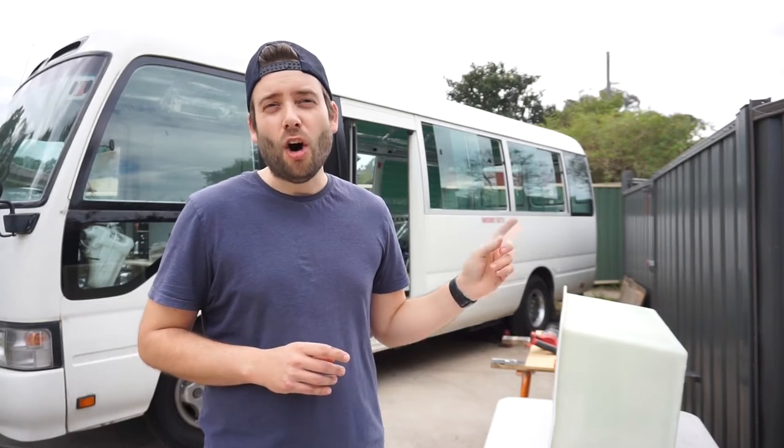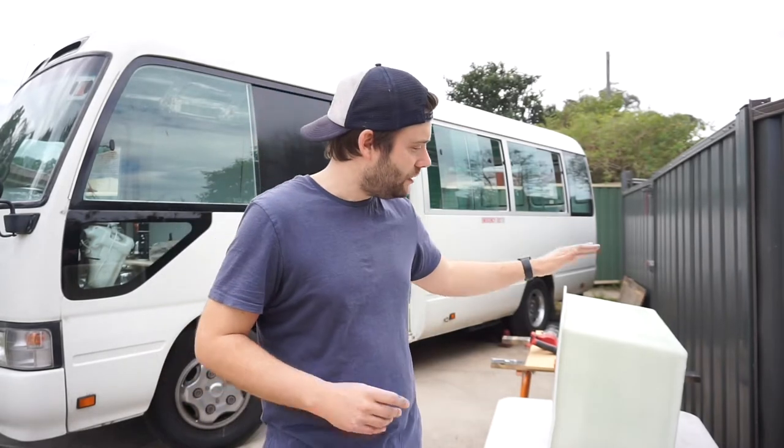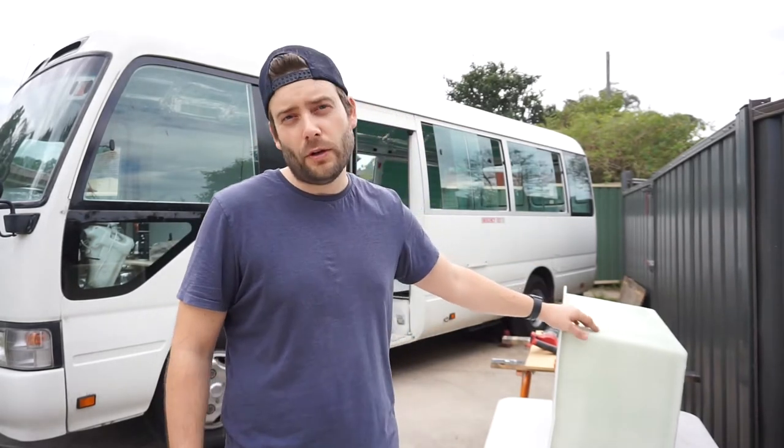Today is a big day, a bit of a nervous one for me, as we're going to be putting our first major hole in the side of Indy. That's to cater for our gas box which will hold two four kilogram gas bottles.